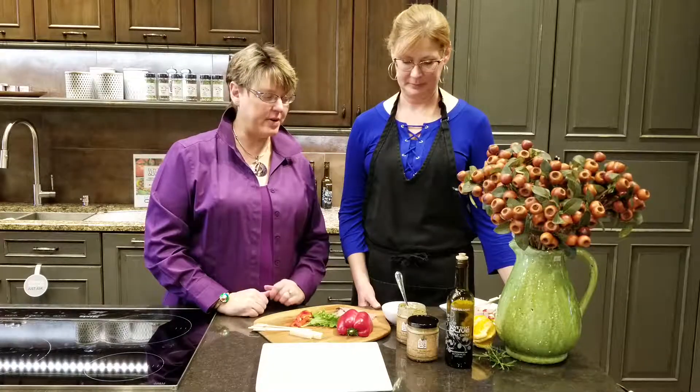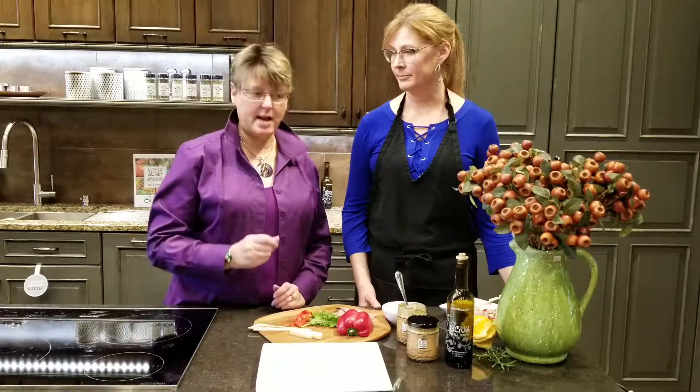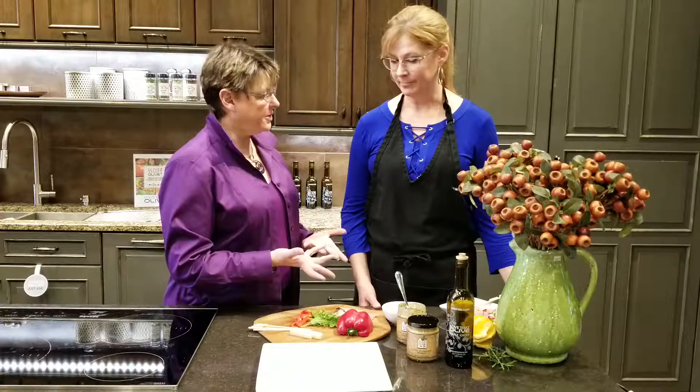Hi, I'm Keri with Love That Olive and today we are here to teach you a new appetizer. We are doing a beef roll-up today. This is Keri — she's a friend of ours and she is a cheese monger. She is going to show us a quick appetizer using Cavarti cheese, which is absolutely wonderful. So Keri, what are we doing today?